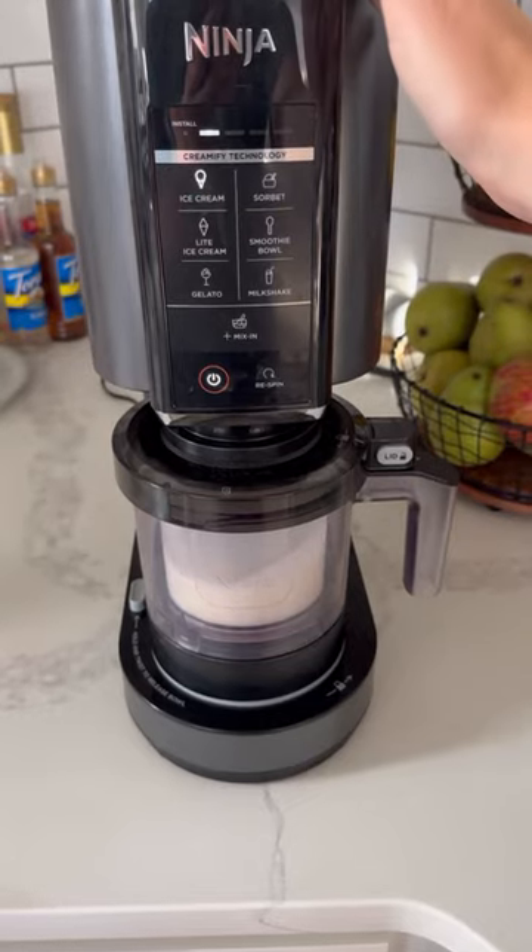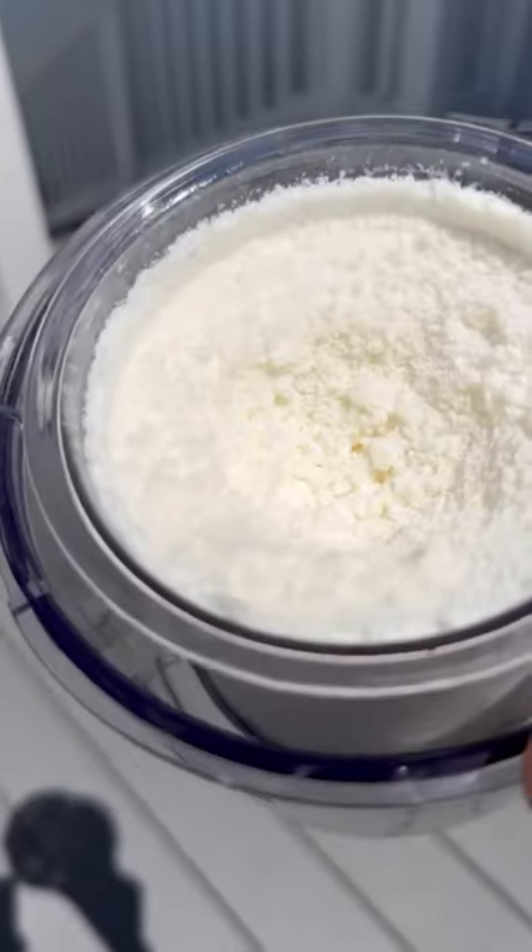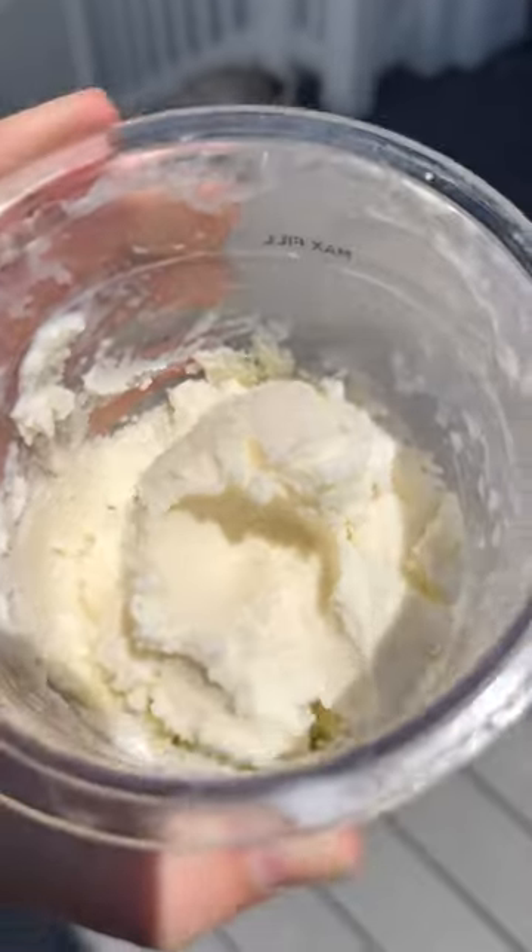After the first spin on ice cream it was really powdery — this is what it looked like, which is very normal. I added a couple tablespoons of almond milk and then re-spun it twice.